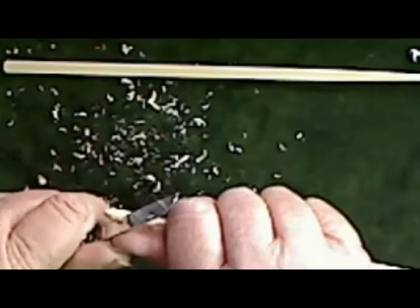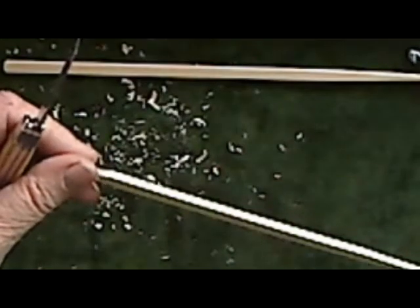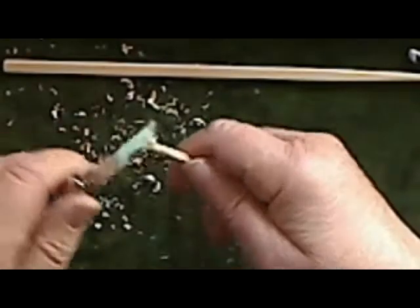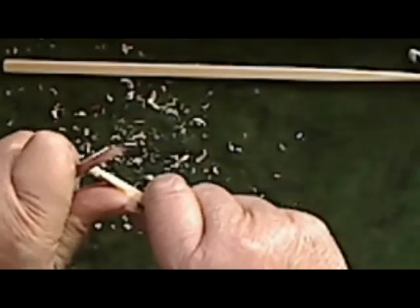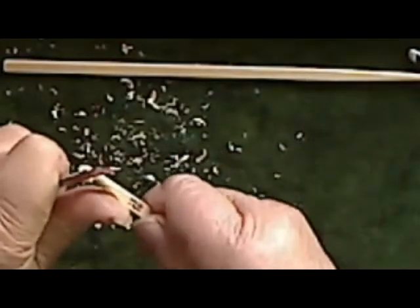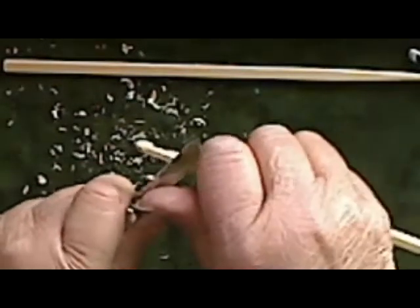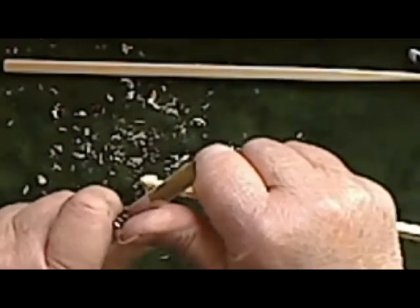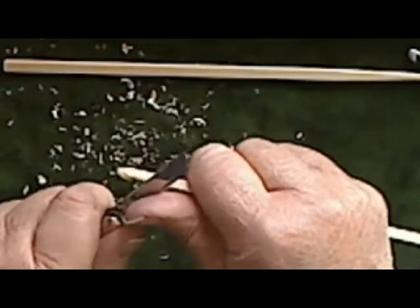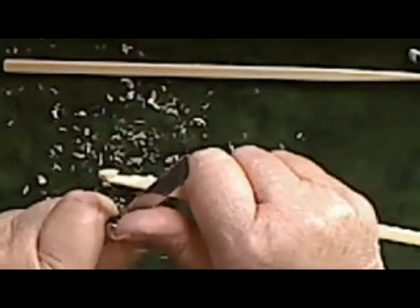Now if you wanted to try this for the first time, just to get an idea of how you're going to shape it, it would be an excellent idea to go get some of the cheap, throwaway-type chopsticks and practice on them a little bit. It would be worth it because you'd get the idea of how you're going to do it, and those crack and split a lot easier so you learn to be even more careful with your knife.